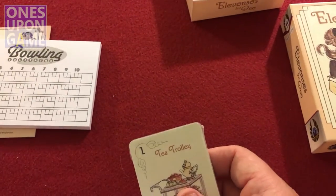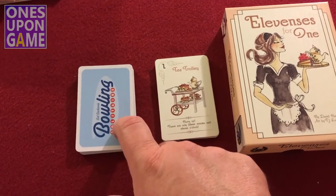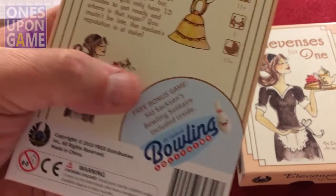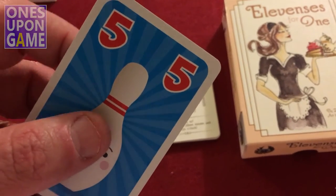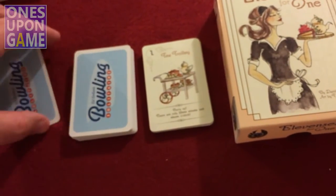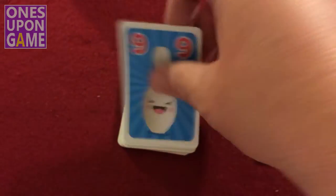So we're going to open up the cards real quick. Taking the cards out of the shrink, what you end up getting is a 13-card deck for Elevensies for One and a 20-card deck for Bowling Solitaire. They were sold as a combo, although the only real reference to the combo is printed on the back. The cards are nice — they have a linen finish. You get cards numbered 0–10, with 0–9 appearing twice.